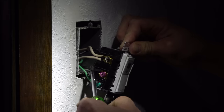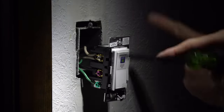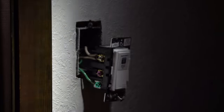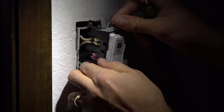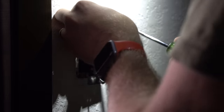So I switched them. My two blacks — I basically undid them and swapped their places. The one that I thought was the line was actually the load, and the other one I thought was the load was actually the line. Now that I switched them, I'm going to put it back into place. That's my best guess — I think that's exactly what was wrong with it.